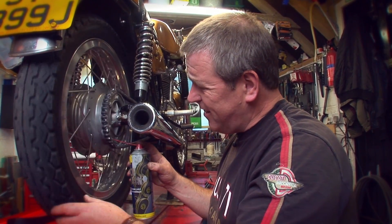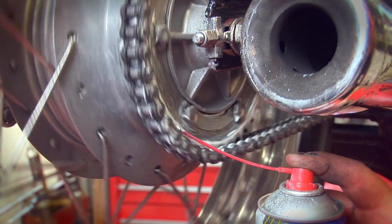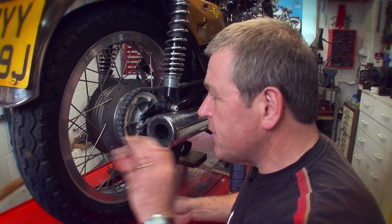Here we go, look at that — nice and tidy. Any surplus stays on the sprocket and as I spin the wheel, that's going to continue dripping into the chain. Then go out for a ride and that will all go through the chain, penetrate through the chain, and give you extended chain life and no mess all over the motorbike.